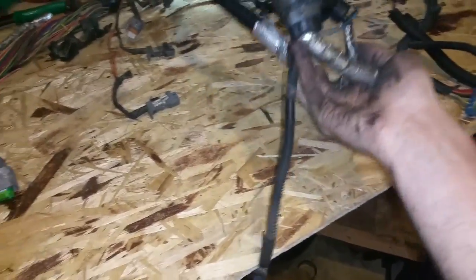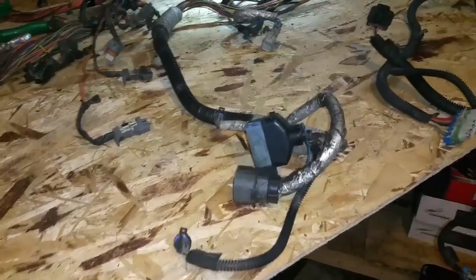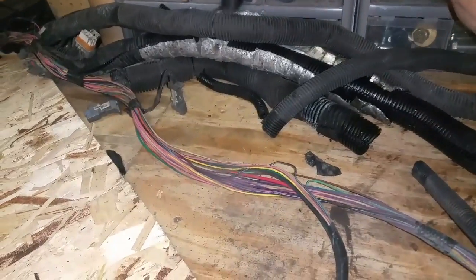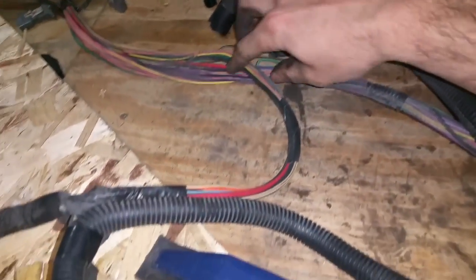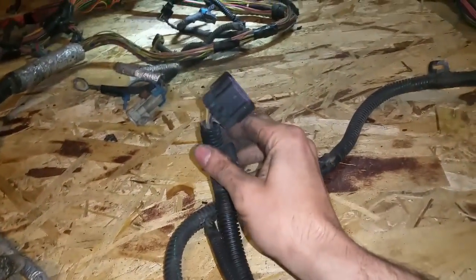I kept everything on all of the transmission wiring because I'm not sure that's going to change. I am saving all of the extra loom pieces — I didn't ruin any of them, I saved those so I can reuse them and put them back on. Same over here — basically going down to where it has multiple strands, like this one that just goes down to one single plug.